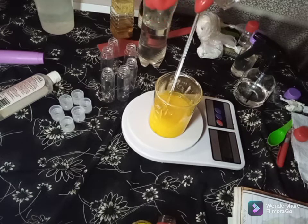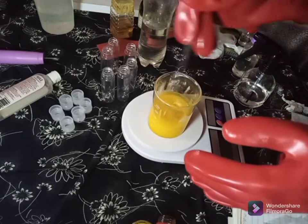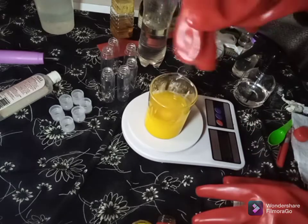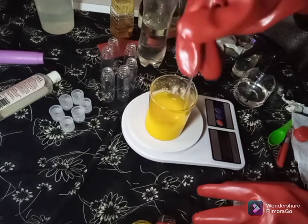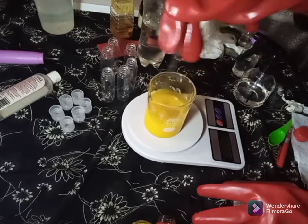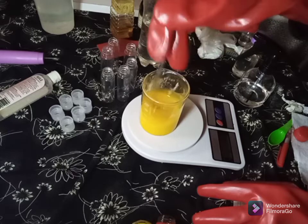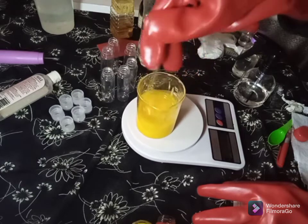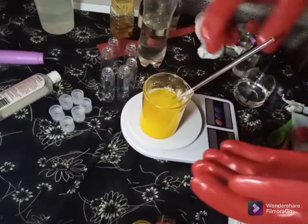I'm adding 10 grams of whitening oil to adjust the consistency. This will help to moisturize and maintain your knuckles, as well as exfoliate dark knuckles, leaving them flawless. You can now shake any hand you wish, wear whatever shoes you choose, wear short sleeves without worrying about your elbows, or expose your nails without concern. I'll now bottle it — you can see it's very beautiful, nice, and thick.